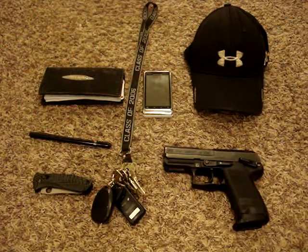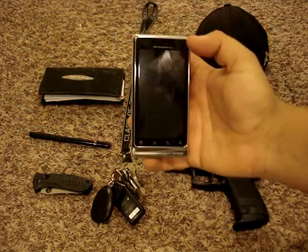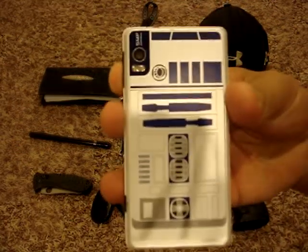To the left of that is a Motorola Droid 2, R2-D2 version. It's kind of nerdy, but I like it — fun to play with.